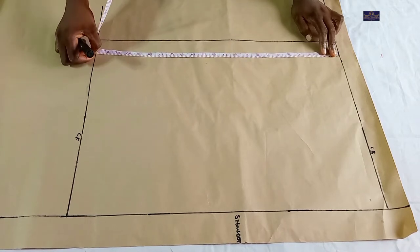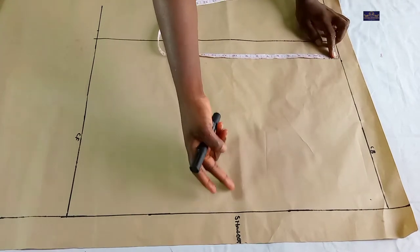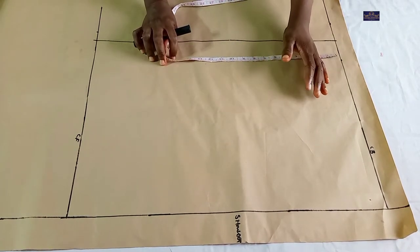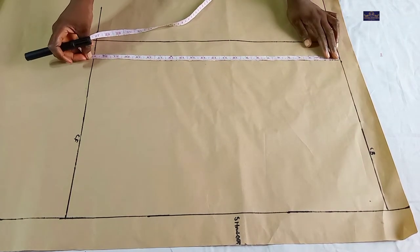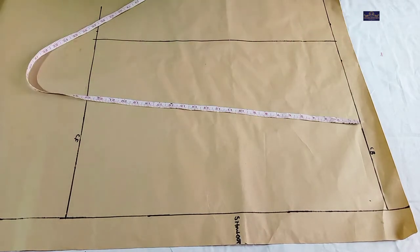So what I have here is 23 inches. Now what I'm going to do next is divide this box into two — I'm going to use one part for the back panel and one part for the front panel. 23 divided by 2 gives you 11.5 inches, so I'm going to mark 11.5 inches here.